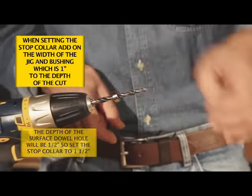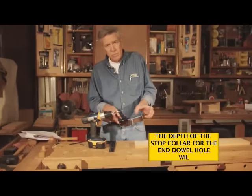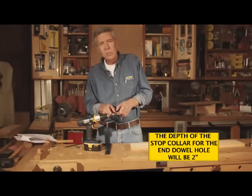So we set the stop collar at one and a half inches, and then when we drill our end holes, which will be deeper, we set the stop collar at a full two inches.